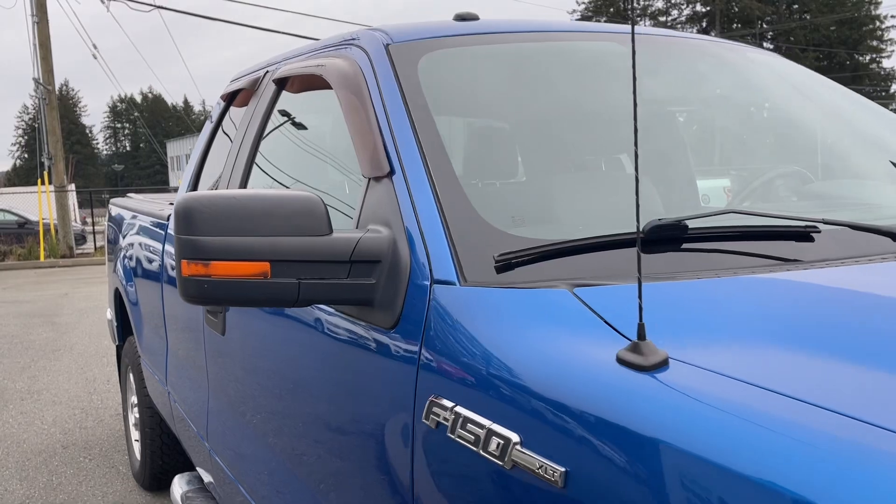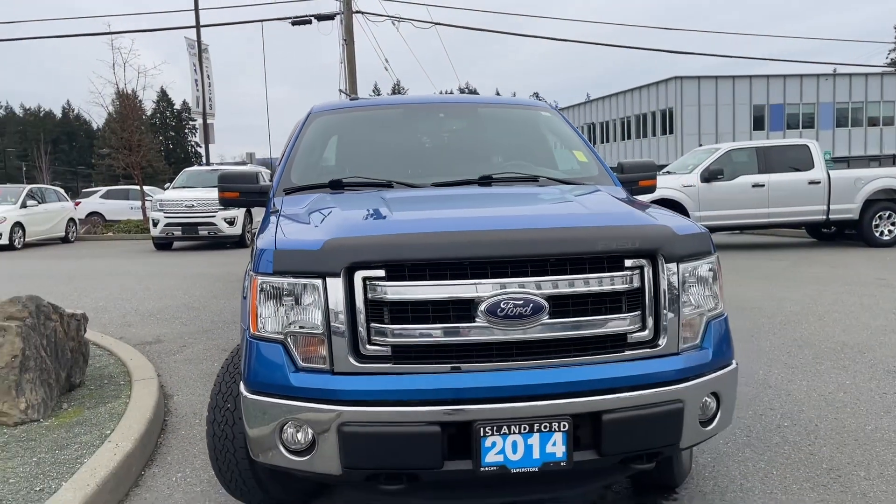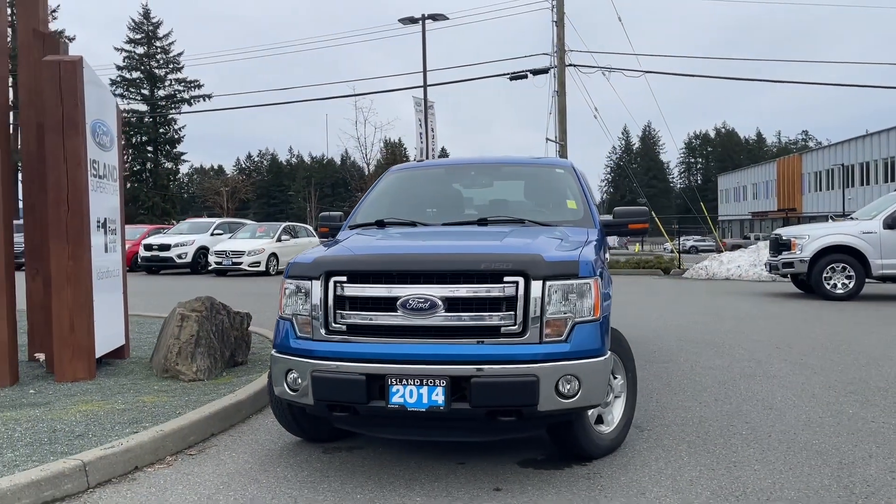You've also got a six and a half foot box, a hard tonneau cover, privacy glass in the back windows with window vents, heated side view mirrors, halogen headlights, fog lights, tow hooks, and so many more reasons to visit us.